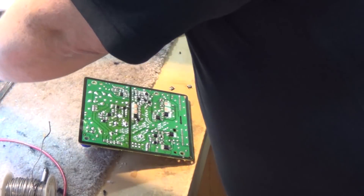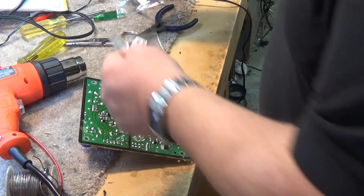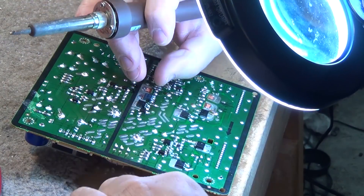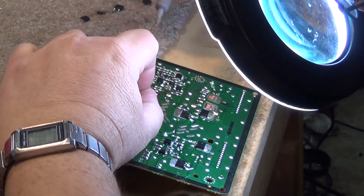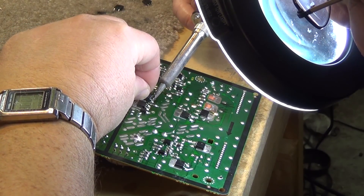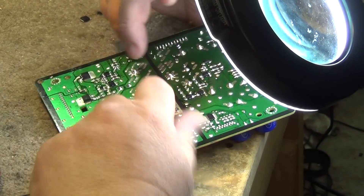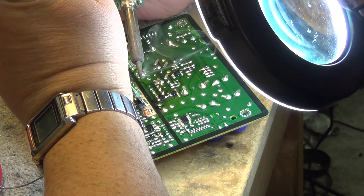We have the four transistors here. We're going to mount the transistors and then change the IC and put the board back in the television. I can attach the transistors by conventional method — just using an iron and solder. I don't need to use the heat gun to replace the transistors; I just need to solder the leads in place and then solder the backs of them down.